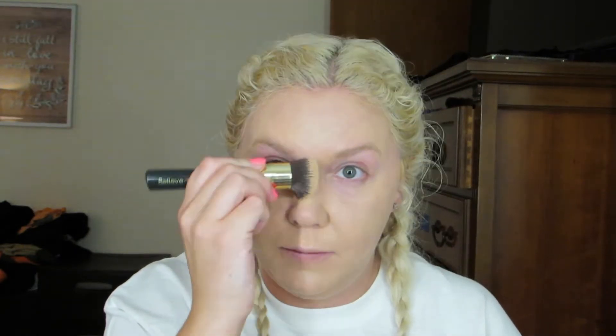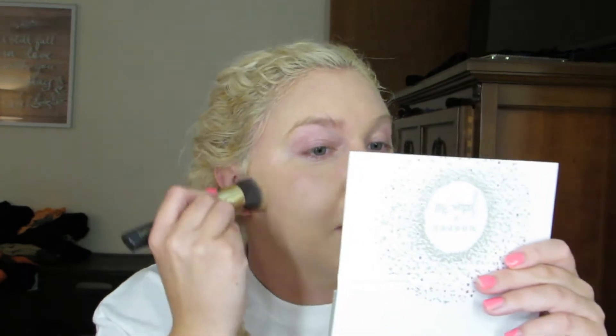I've talked about this brush in my last video. It's from Dollar General and it's by Believe Beauty. It's really inexpensive and it's actually really, really nice.